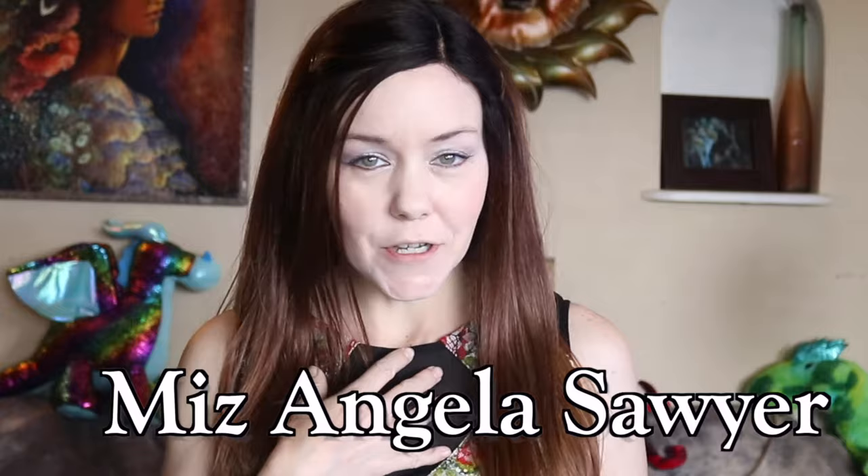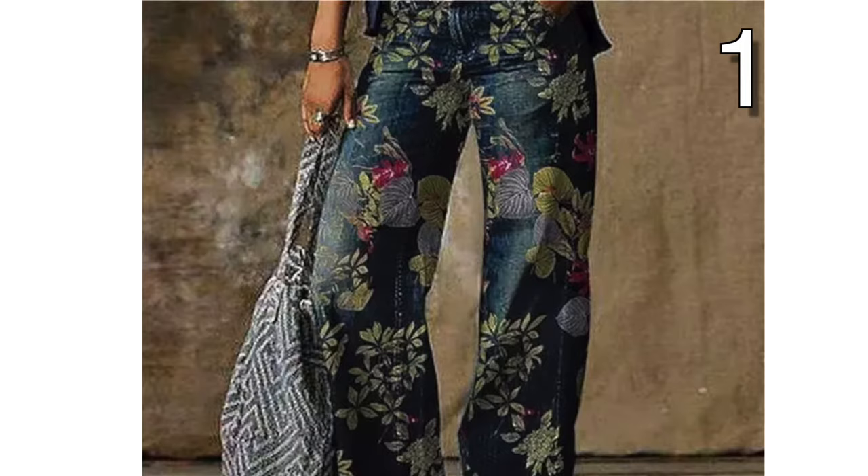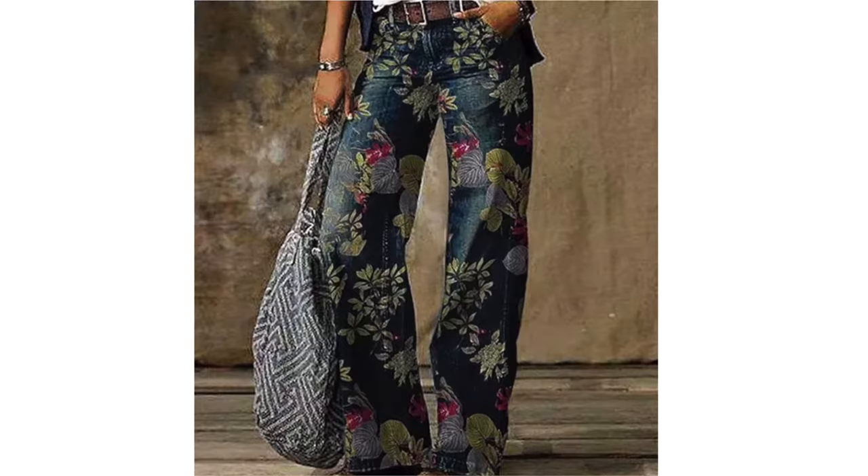Hello and welcome back to another creative list. I'm your host Angela and I hope you enjoy. Today I have a very exciting video with over 25 ideas to upcycle your old jeans into new clothes. There are some really beautiful ideas on this list and I'd like to recreate one myself.